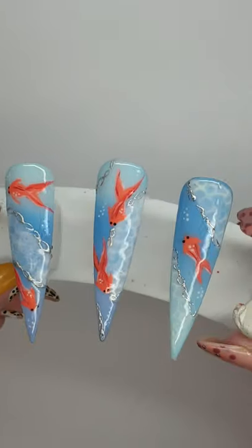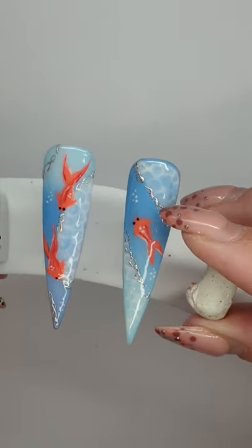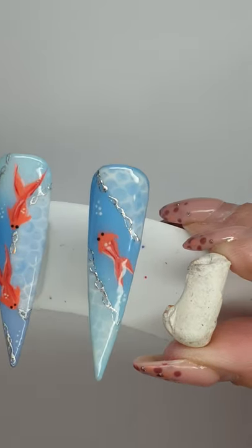Little swimming fishies with bubbles! This is the one we've just done. Thanks for watching.